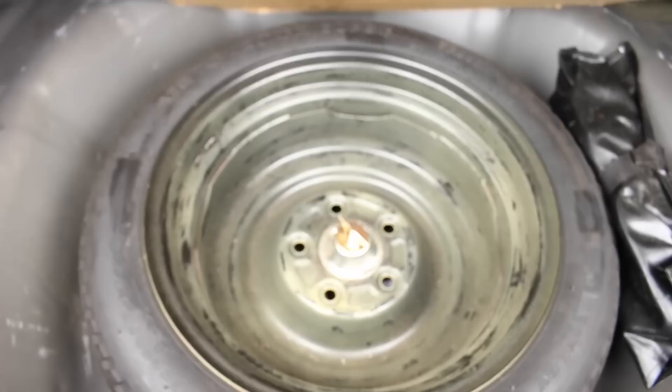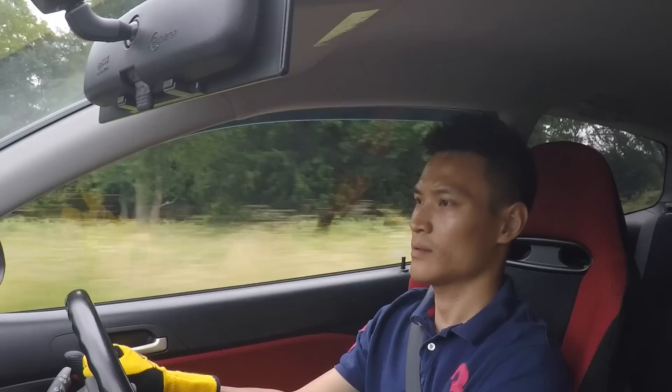There's plenty of space in the boot, and underneath you do have a spare wheel. The rear seats also fold down just by undoing these latches. So let's go for a test drive.